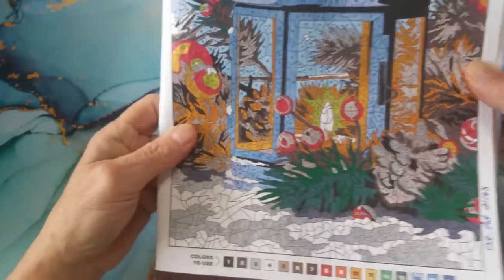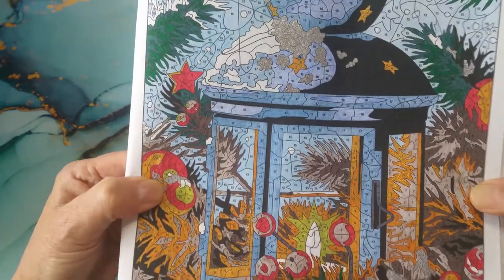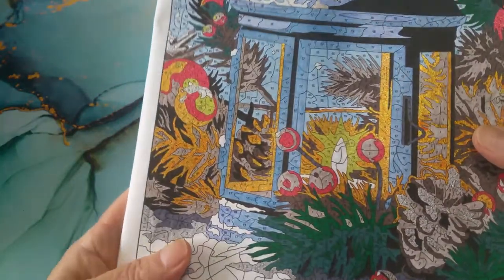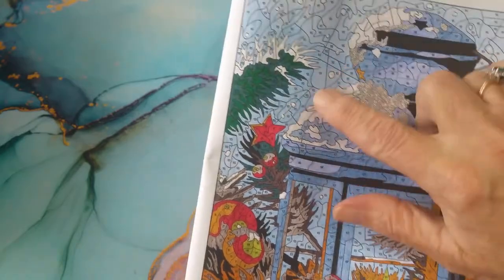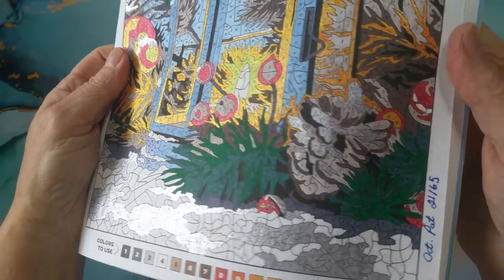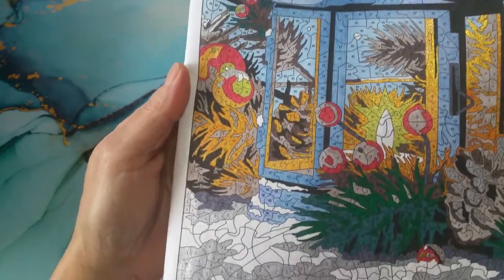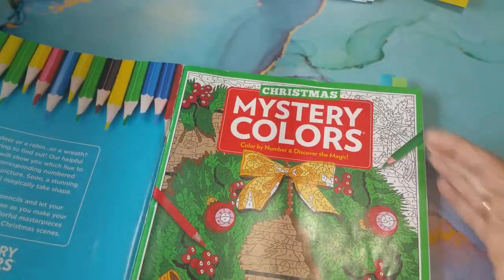And then I did this one - oh, I love this one. This is just fab. A lantern. Now this is a combination of pens and pencils - glitter gel pens and regular pencils. I did pencil work for most of the blues, and then the golds and the reds I used glitter gel pens. I've got them in a big container and I'm just trying to use them up. So those two pages are done for Mystery Colors Christmas.